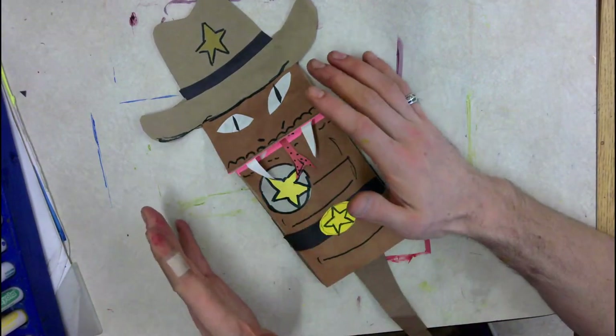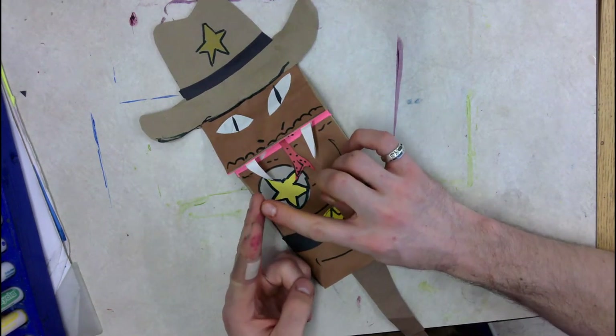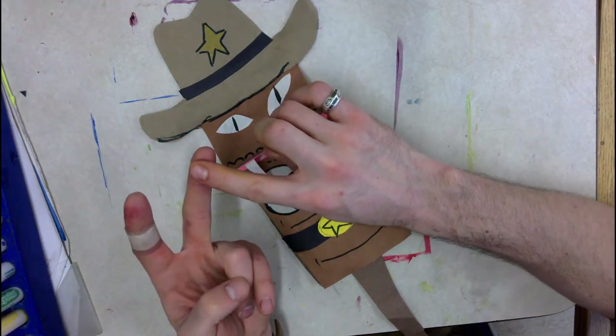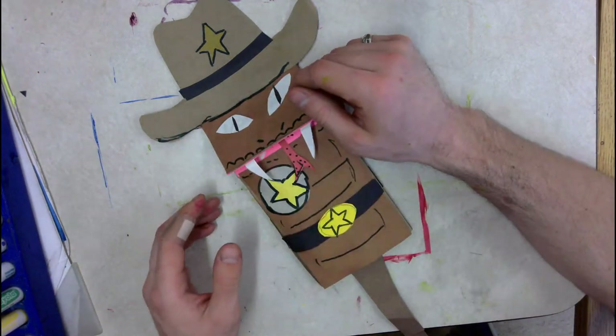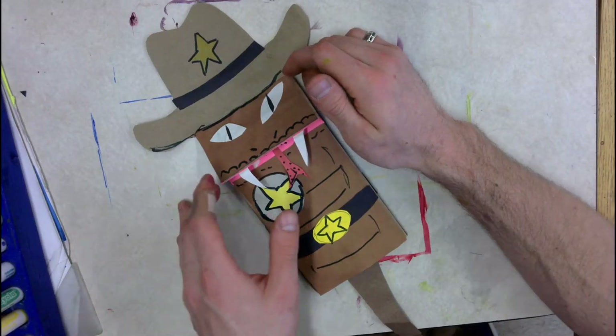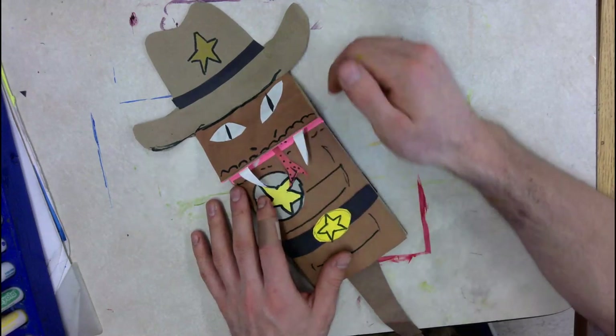Then we were ready to start adding our details. The details are those little parts you're going to cut out of paper and glue down to show what animal you have and what job it does. Please make sure your details are showing what animal you have and what job it does before you call it done, and make sure you've added as many details as you can.